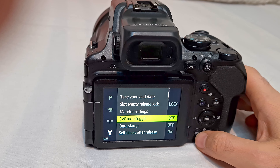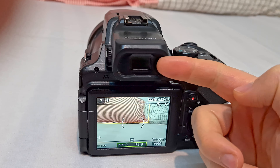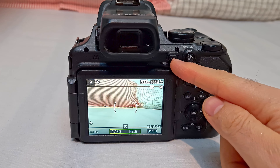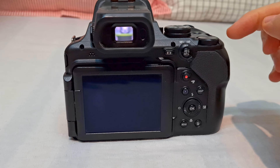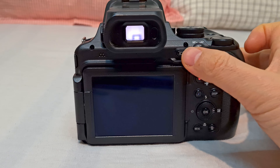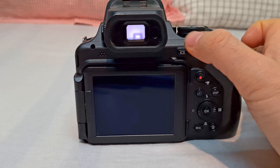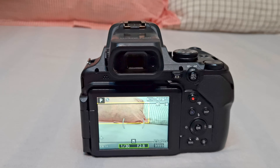Now if you place your finger near the sensor, it's not going to switch automatically to the viewfinder. But you can still use this button — pressing it switches to the viewfinder. The sensor is disabled, so now you have to use the button to manually switch between the small display and the large display.